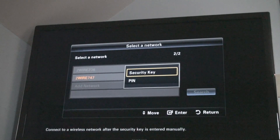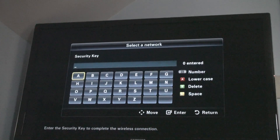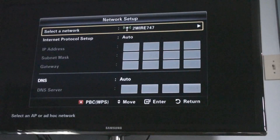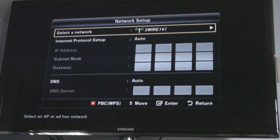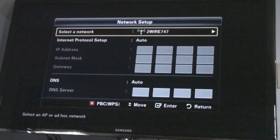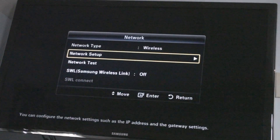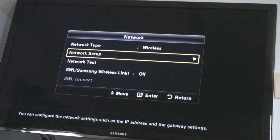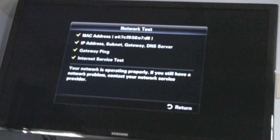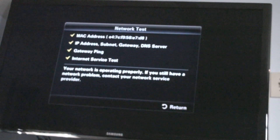I have to enter the security key, which I'm going to do right now. After the wireless connection is successful, it will go back to Network Setup — at this point it should be connected. I'm going to run a network test here to see. Everything is connected — good to go.